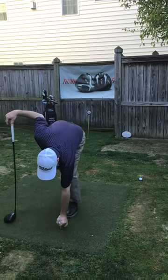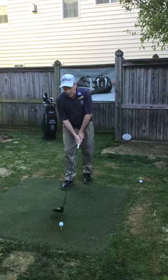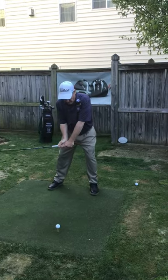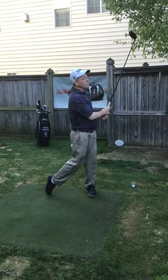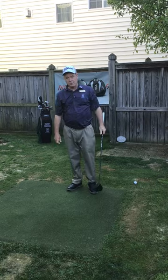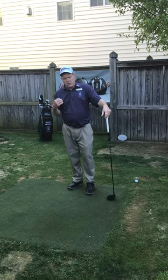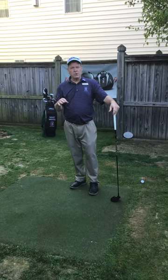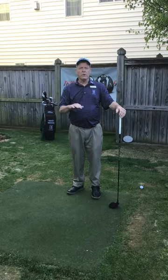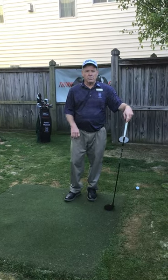Now we're trying to make this driver swing the same pace as that wedge swing. Nice long and full swing, coming through, and that was a really nice pace swing — I really like that one a lot. The key to getting things in order and not struggling is trying to get your tempo and your pace to be one and the same with all your clubs through the bag. This is a good drill to practice and I hope this really helps.